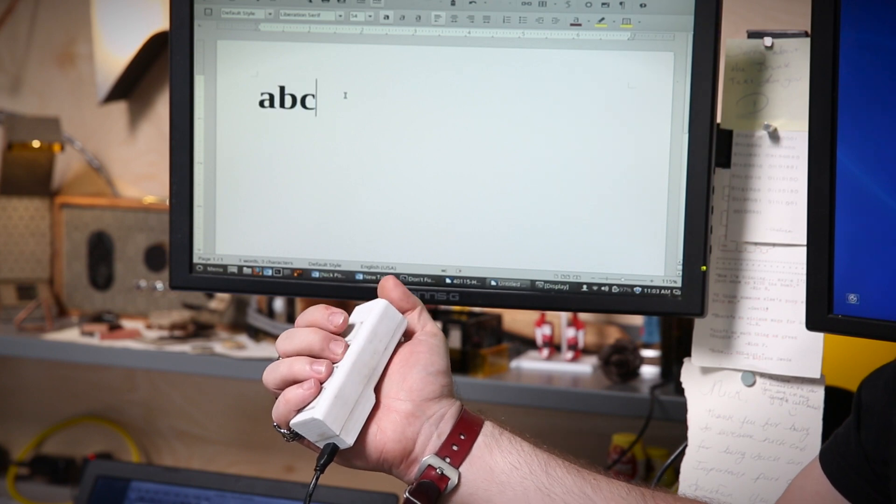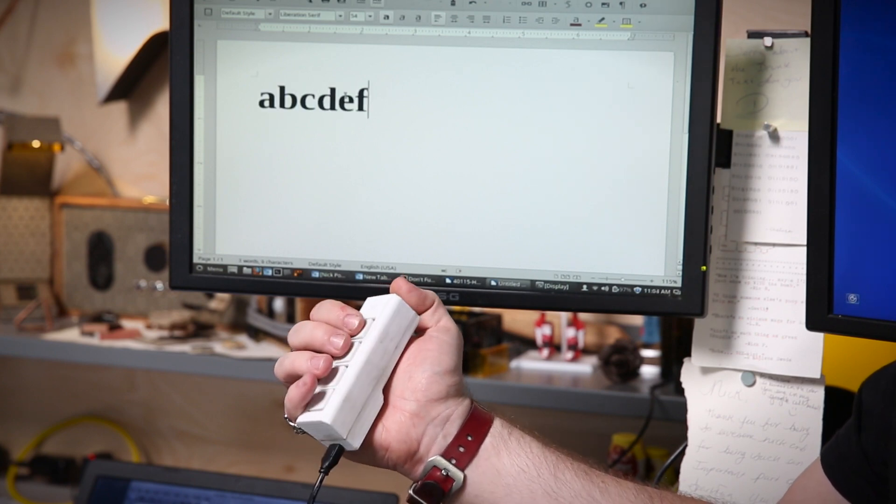For instance, this is what it looks like when you type hello. Because you have five keys, you can divide it up into 31 distinct binary chords.